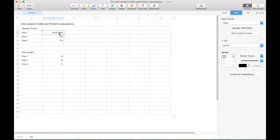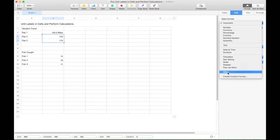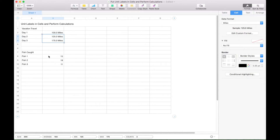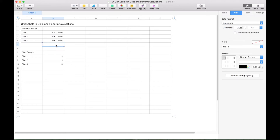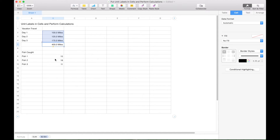You can see the label has been applied. Let's apply that label to the other two cells and then perform a calculation. We have our miles applied. Now let's do a sum — type out 'sum' and add our 100, 125, and 175, then click the check mark. You can see the calculation works just fine even though we have our labels in the cells.